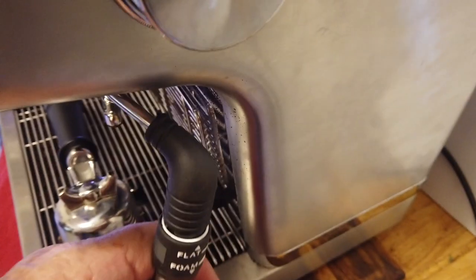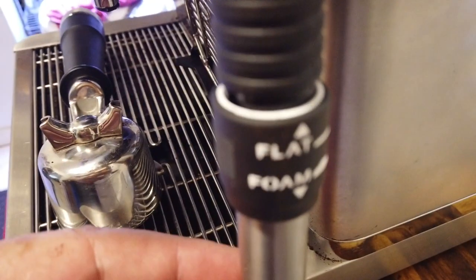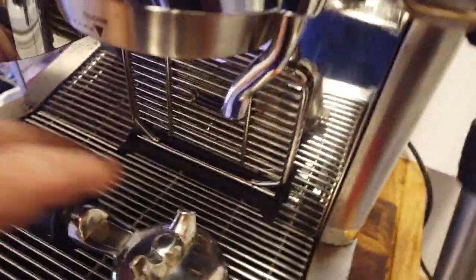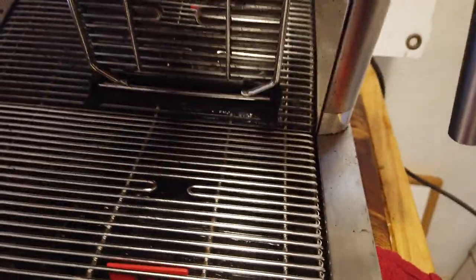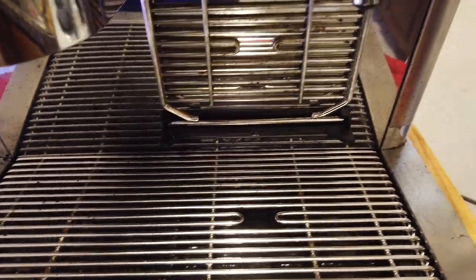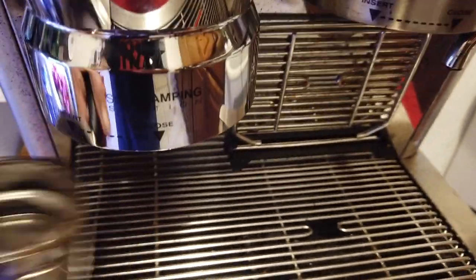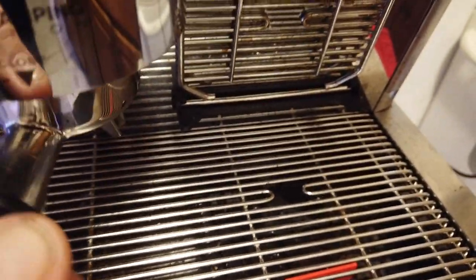You also have a steamer on the side — this is your steamer knob and you can steam your cream. It's got a beautiful heavy-duty build and you can choose between foam or flat. There's also a shelf that pulls down for your demitasses for small espresso shots versus a full cup for Americano.